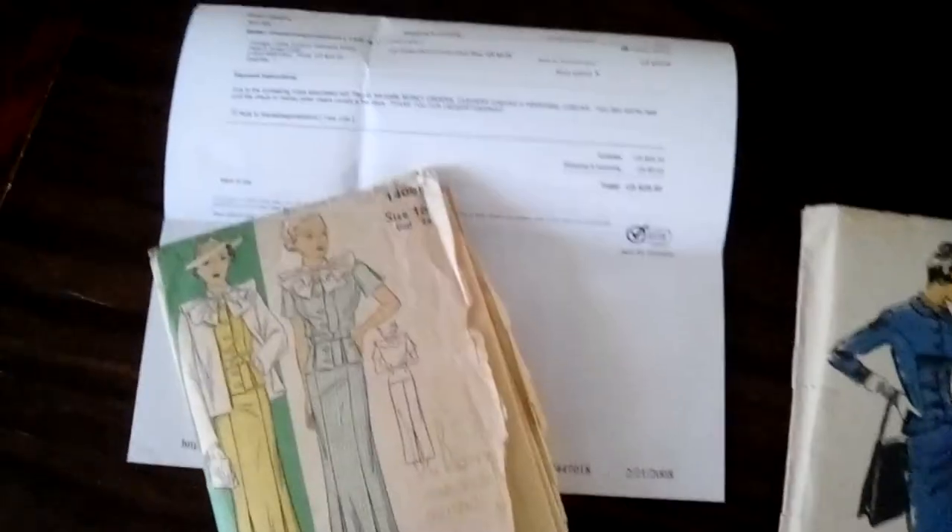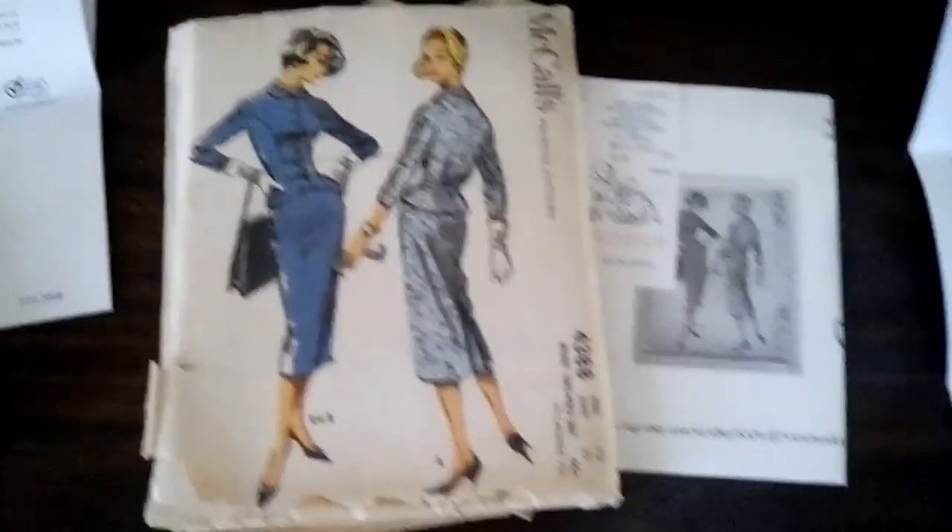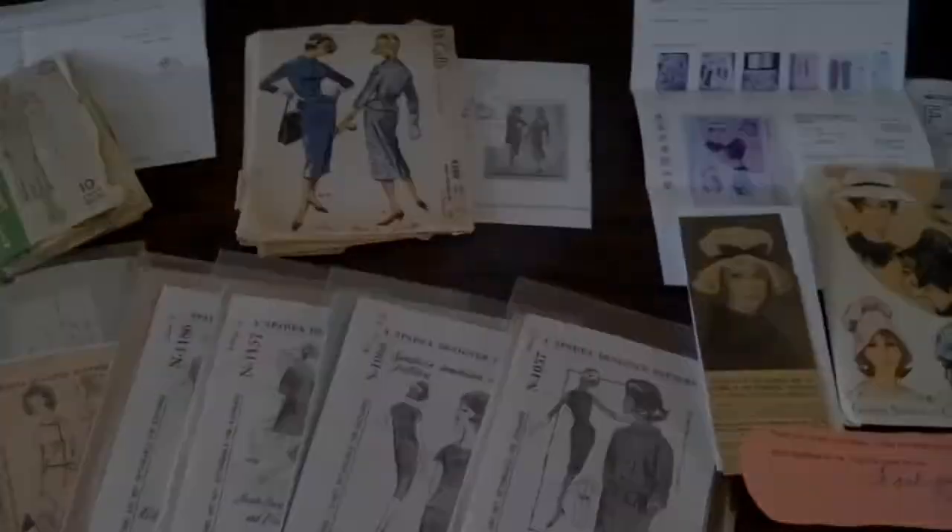In some cases I have been lucky enough to receive with pattern purchases original store receipts. Store stamps on patterns are considered receipts as well, giving collectors a look into where patterns were originally purchased — all great to have for posterity's sake.